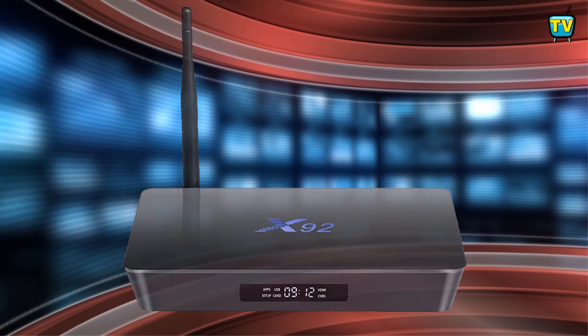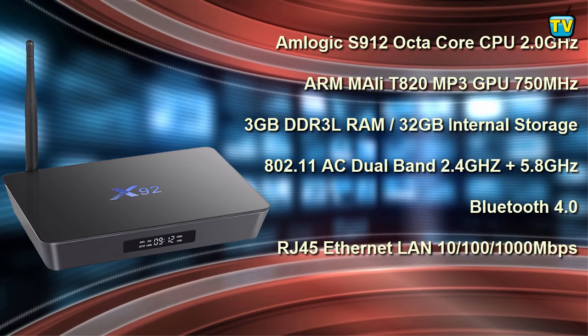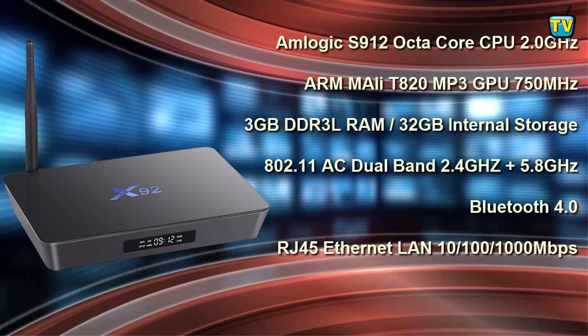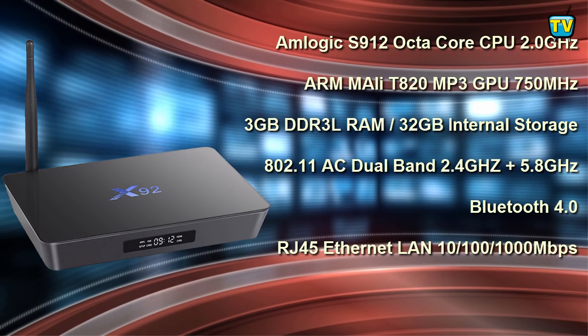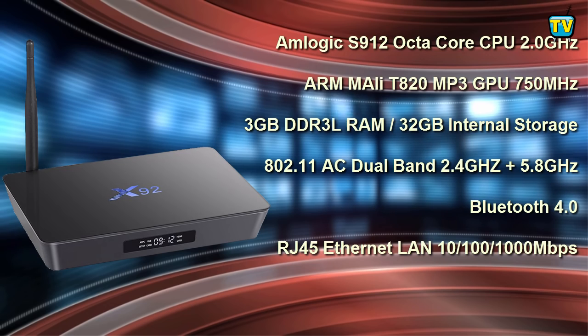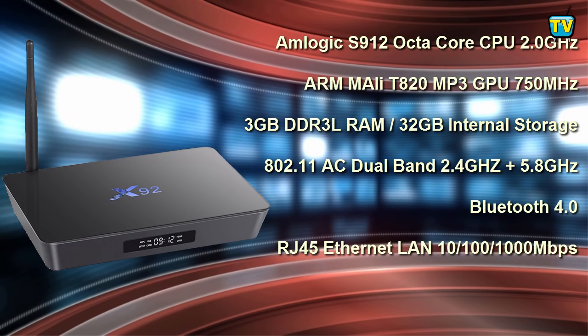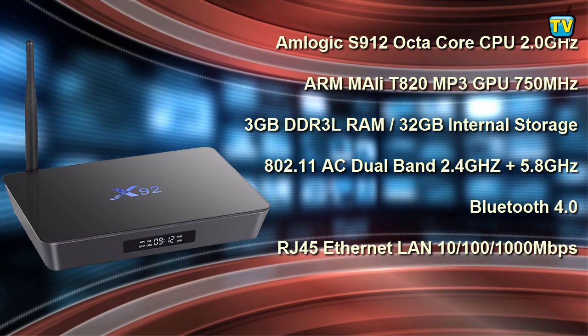Let's take a look at its hardware. The X92 runs on the Amlogic S912 Octa Core Cortex-A53 CPU, running up to 2.0 GHz. Its 3D graphics and 4K display is powered by the ARM Mali T820 Tri-core GPU, running up to 750 MHz.